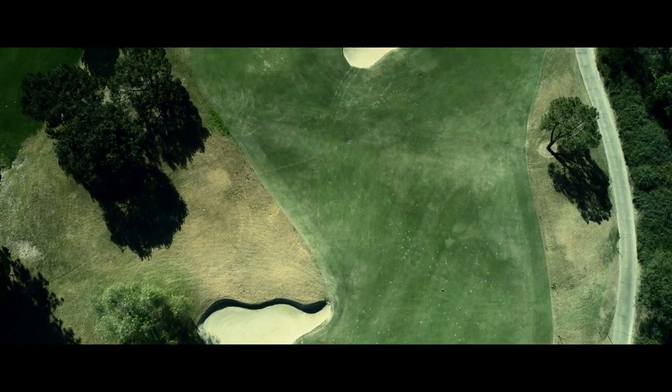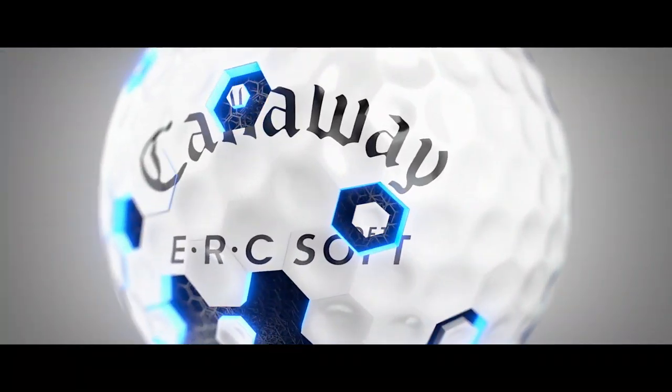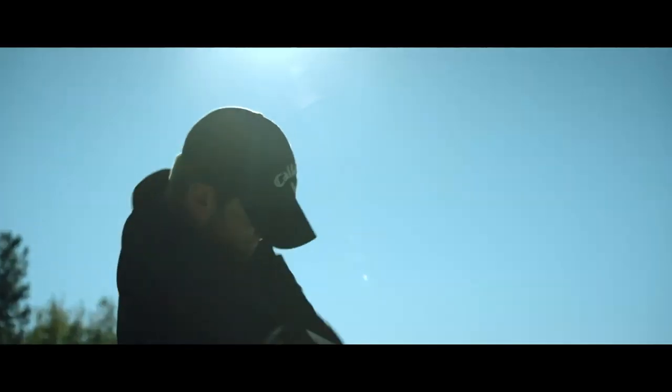Distance balls, they go far, but do they do anything else? The new ERC Soft does. With a new hybrid cover and revolutionary graphene-infused dual soft fast core, we reinvented the distance ball to actually feel soft and spin.